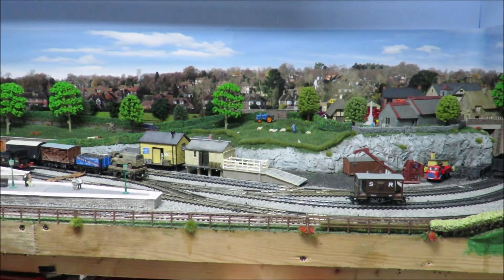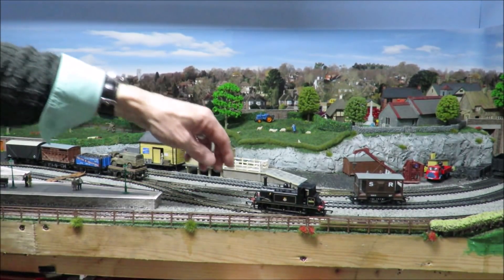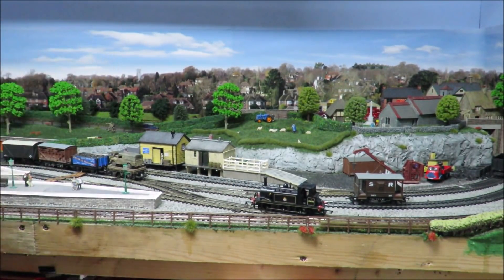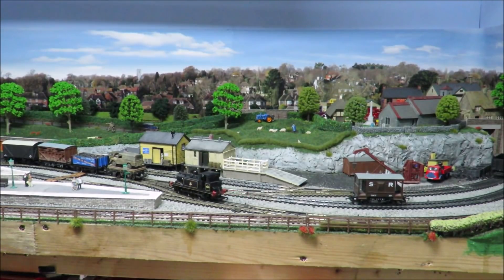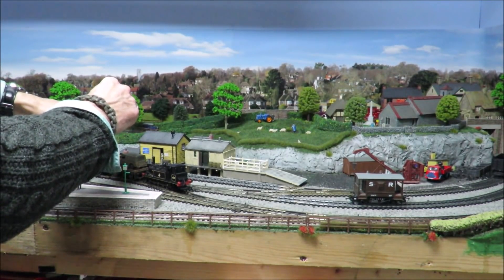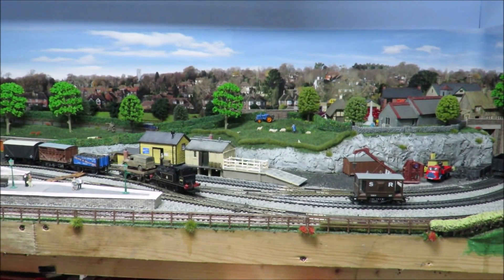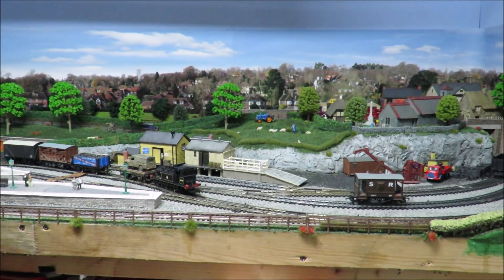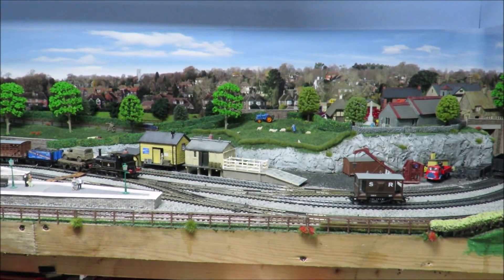I am running the loco slightly quicker than I would normally, otherwise this will be a three-hour video. I could have used any number of locos — the ElectroTrend loco is very good, the little 0-6-0. The Hornby J15 is exceptional, as are some of the bigger tank locos, tender locomotives, and some of my 4-4-0s. The head shunt will take them all. I have to stop and think because I'm trying to talk and shunt at the same time, which doesn't work terribly well.